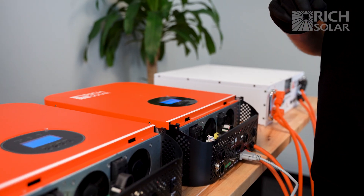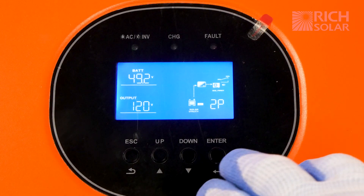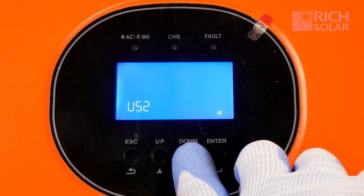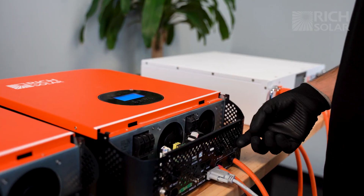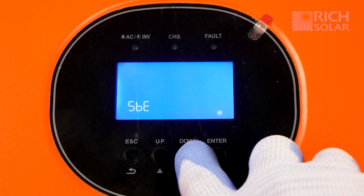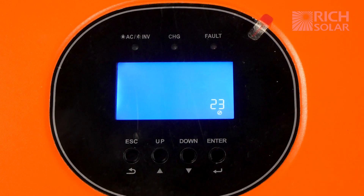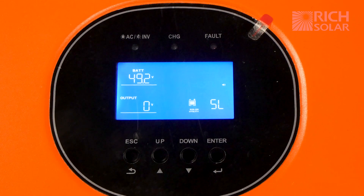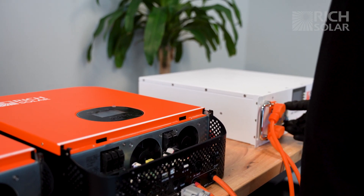You're going to want to do the exact same actions for the other inverter as well. Switch it off, hit enter, set it to PAL, press enter again, hit escape, and wait for both units to power off.